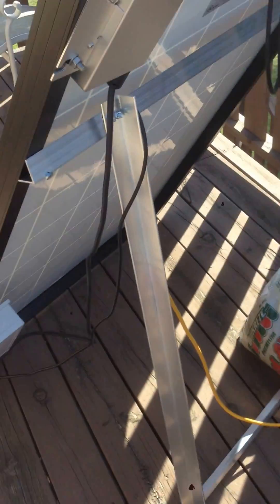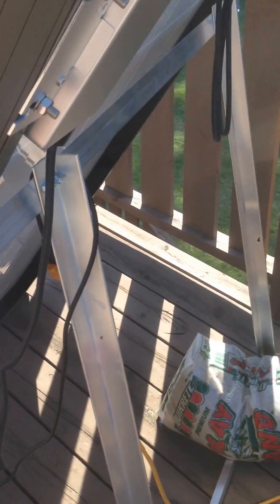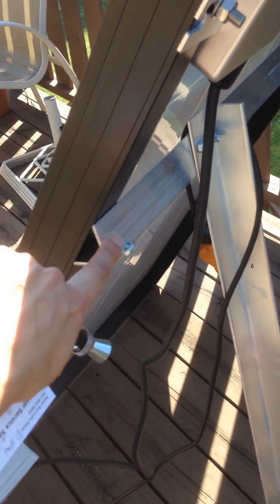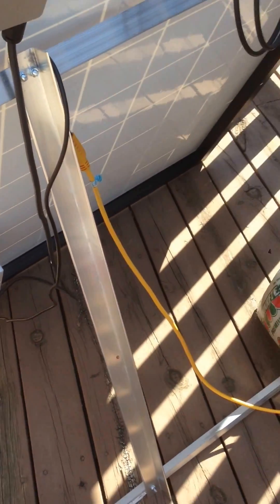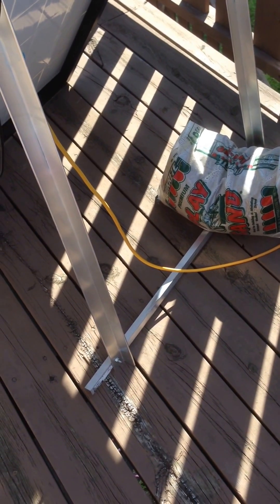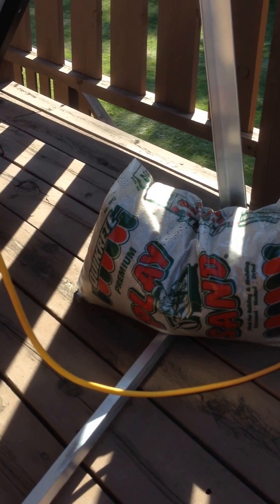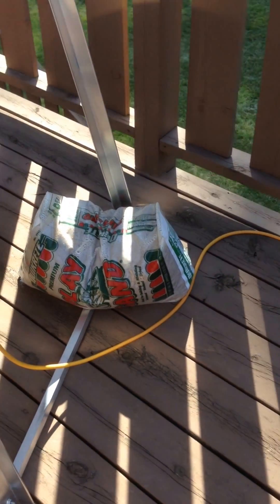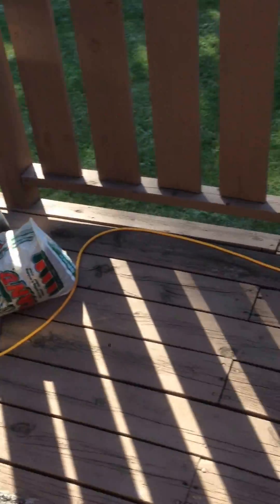This is actually how it comes. There's a crossbar right here, and this crossbar attaches to the legs right here. Now I have this in a particularly windy location, so I went and bought some more angle aluminum and installed it on the bottom right down here, and then I added a 50-pound sandbag just to make sure I don't have any wind problems. These things are really pretty heavy and pretty durable.